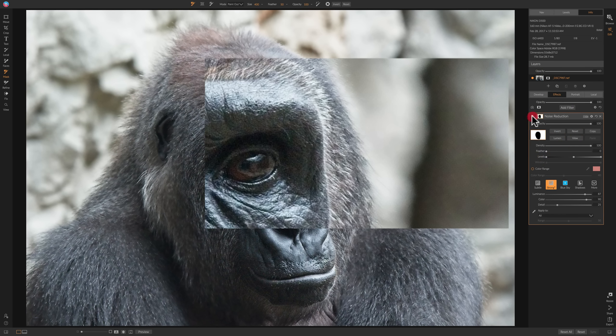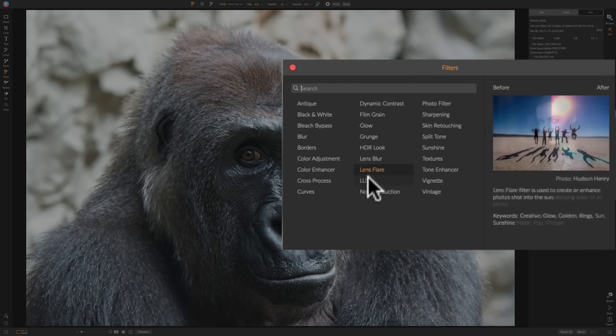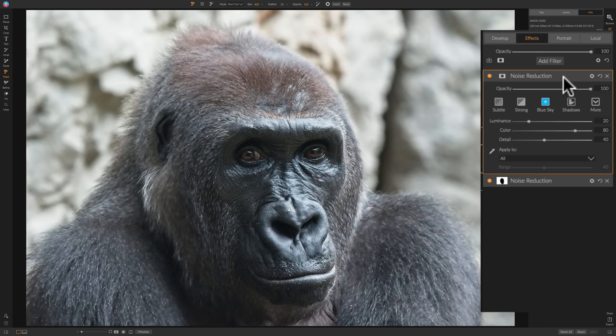I'll turn the mask overlay off. Before and after — you can see it really didn't affect the face of the gorilla at all; it's just affecting the background. That's why I prefer to do noise reduction in the effects module — we have more control. There is a little bit of noise on the gorilla's face though. Why don't we deal with that separately? Go to add filter and just add another noise reduction filter. The great thing about the effects module is we can stack these.